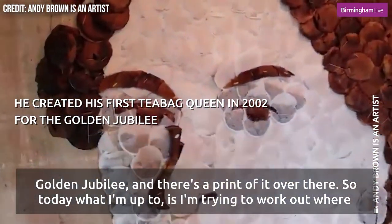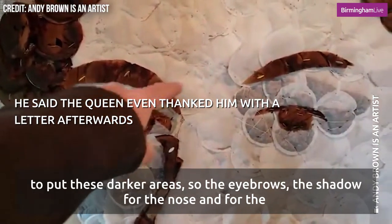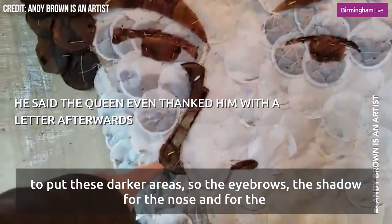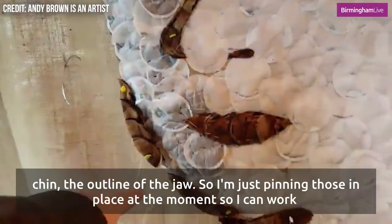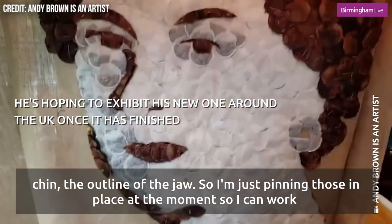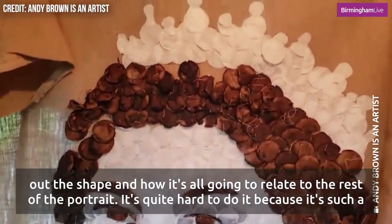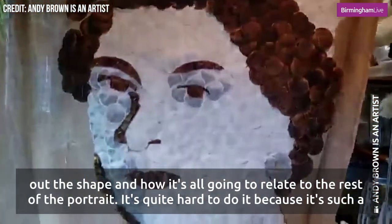Today what I'm up to is working out where to put these darker areas — the eyebrows, the shadow for the nose and for the chin, and the outline of the jaw. I'm just pinning those in place at the moment so I can work out the shape and how it's all going to relate to the rest of the portrait.